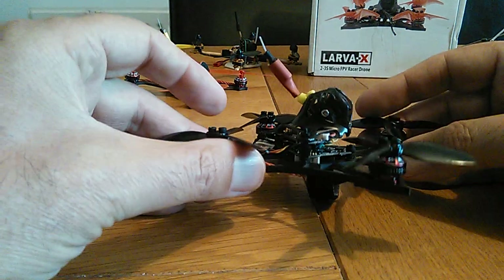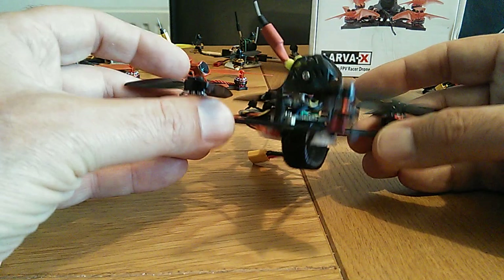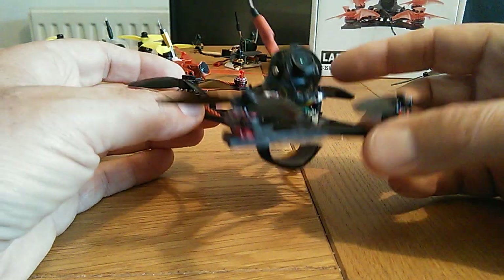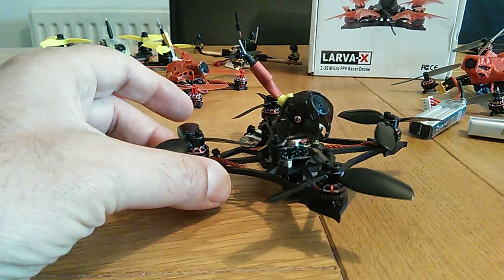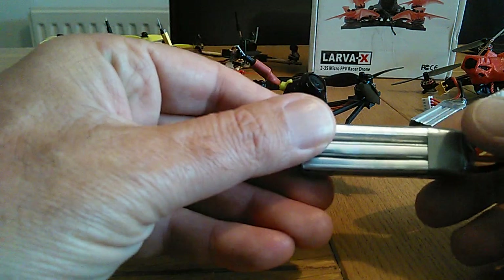I haven't had any problems — I've crashed it a few times but not very hard, and I haven't even broken a prop, so it's all good. There's a 12 amp speed controller in there so there's no problem with it burning out — that's really good.